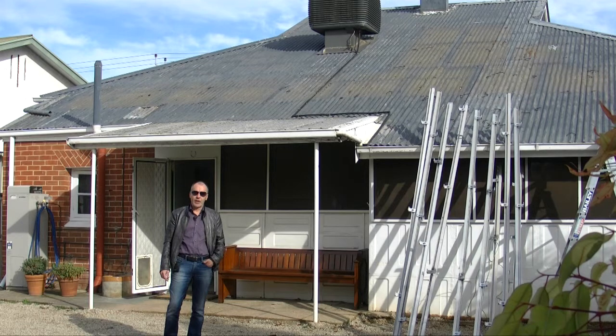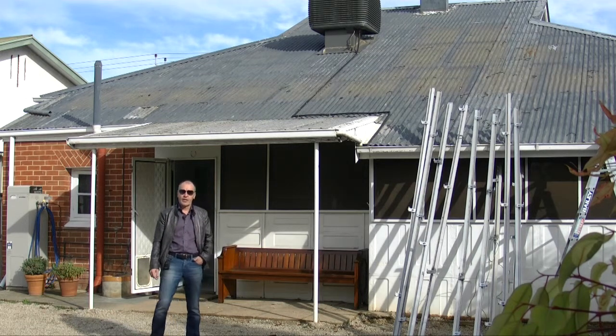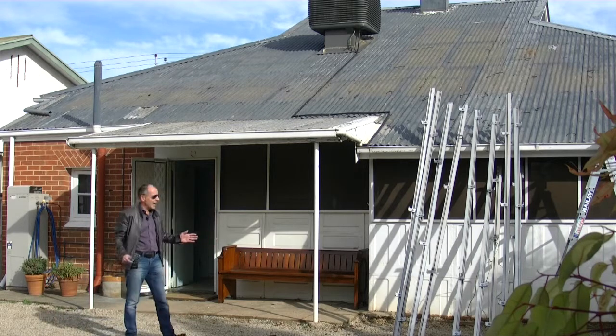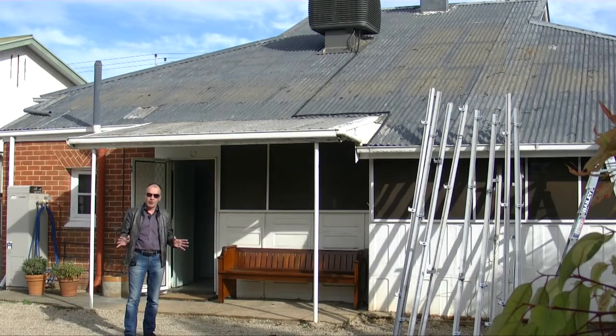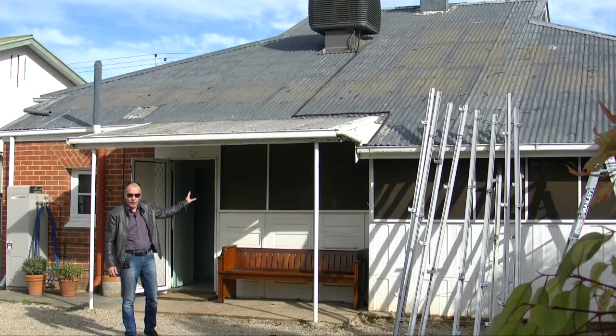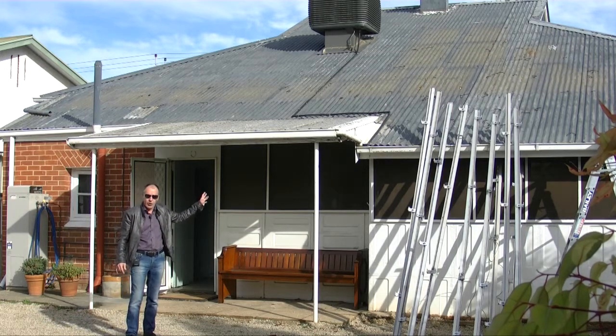Hi everyone, Kim Dowling here from Dowling Homes and welcome to our project here at Clarence Park. It's a lovely green suburb and we've been asked to do a building program here. Stage one is a renovation of the original four front rooms plus the external of the property.